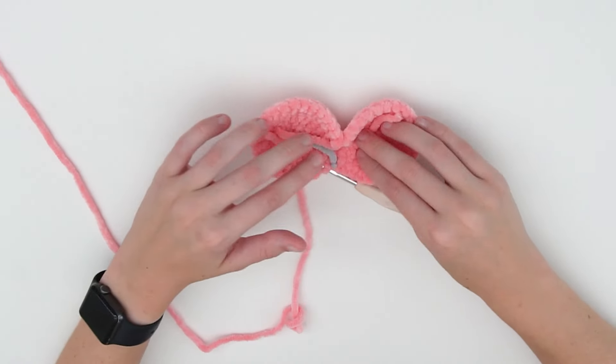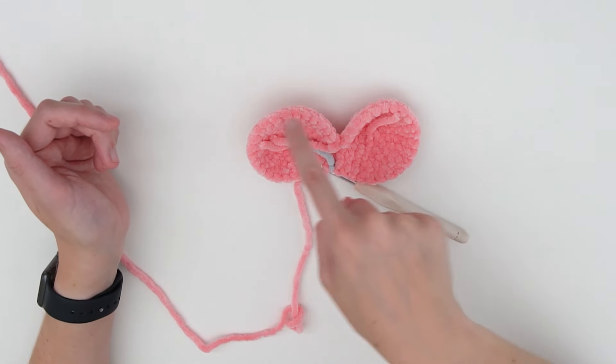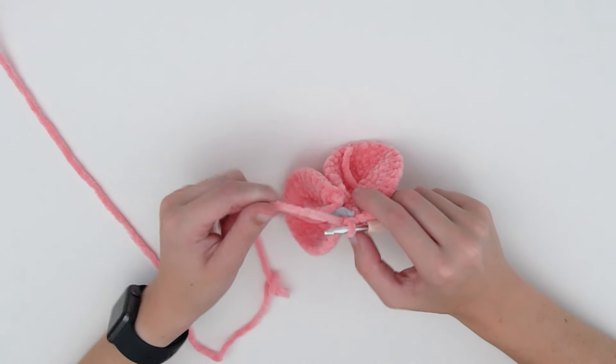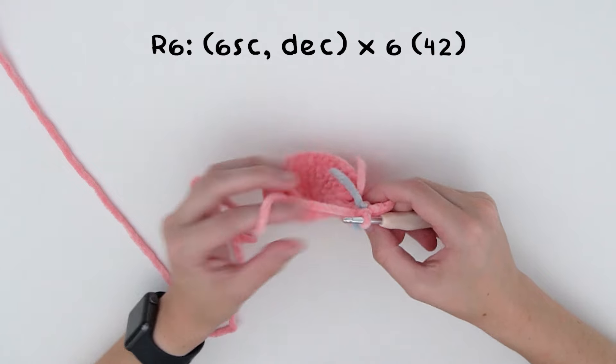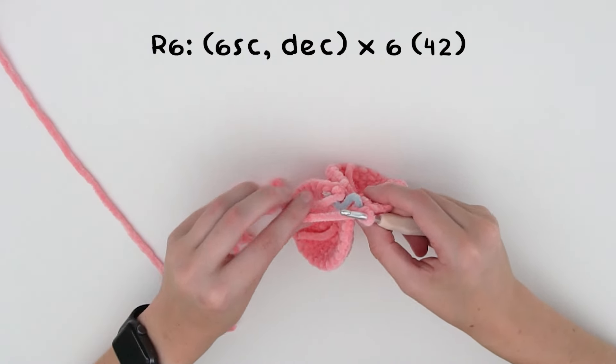Now that they are connected, for the following rounds we'll just go around the two circles. For the next round, do six single crochets and a decrease, repeated six times, which will take us down to 42 stitches.